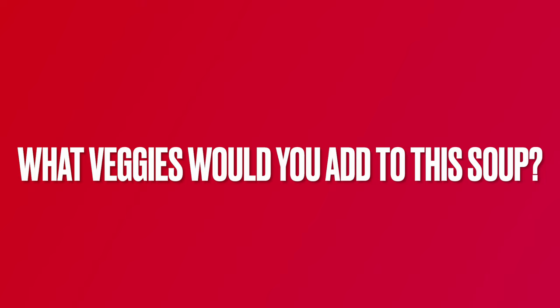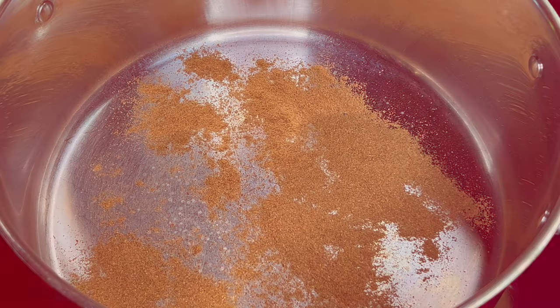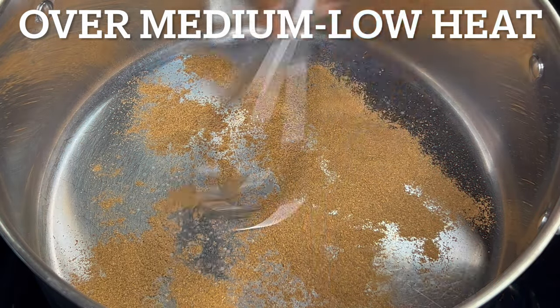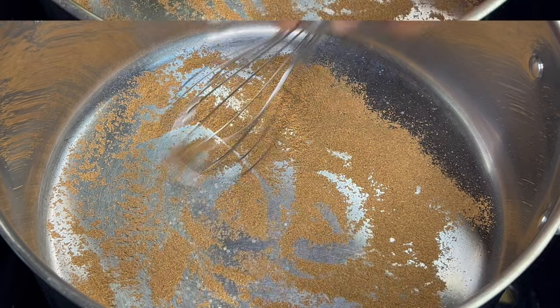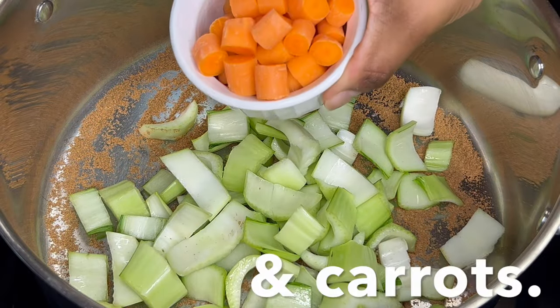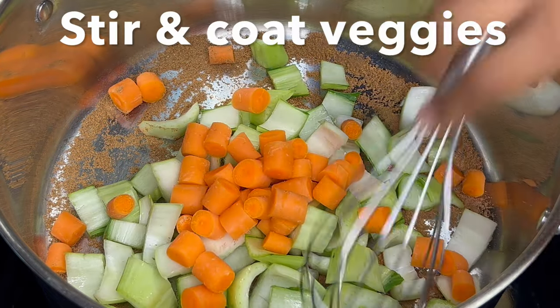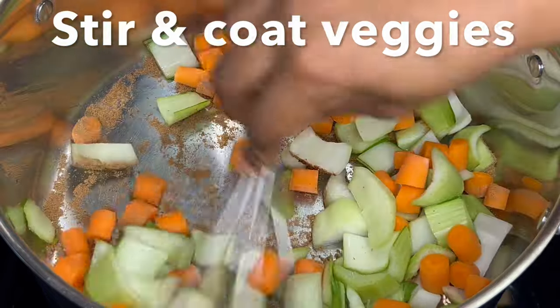Roughly chop cilantro, making sure to separate stems from leaves. What other herbs or vegetables would you add to this? Tell us by leaving a comment below the video. Over medium-low heat, toast spices by stirring them in a large pot for 1-2 minutes. Add bok choy stems and carrots.